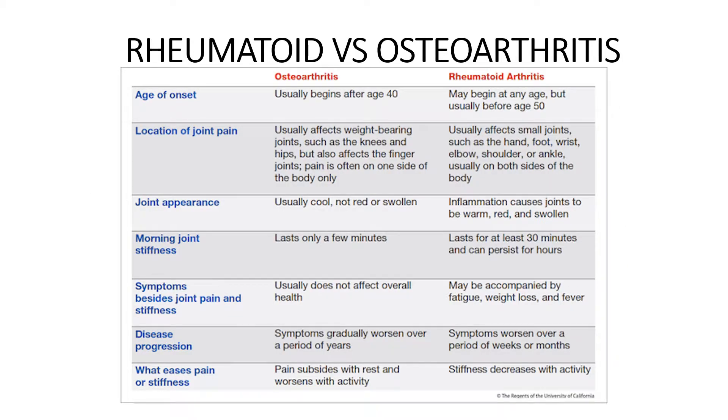This chart describes the differences between rheumatoid arthritis and osteoarthritis. With osteoarthritis, it usually begins after the age of 40 and usually affects weight-bearing joints such as knees and hips, but can also affect the finger joints. Pain is often on one side of the body only. The joint appearance is usually cool, not red or swollen. Morning joint stiffness usually lasts only a few minutes, and symptoms besides joint pain and stiffness don't usually affect your overall health. Symptoms gradually worsen over years, and pain gets better with rest but worse with activity.